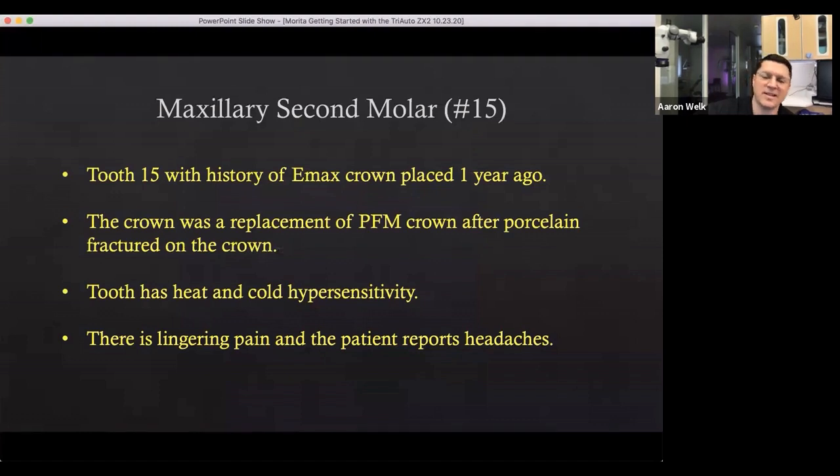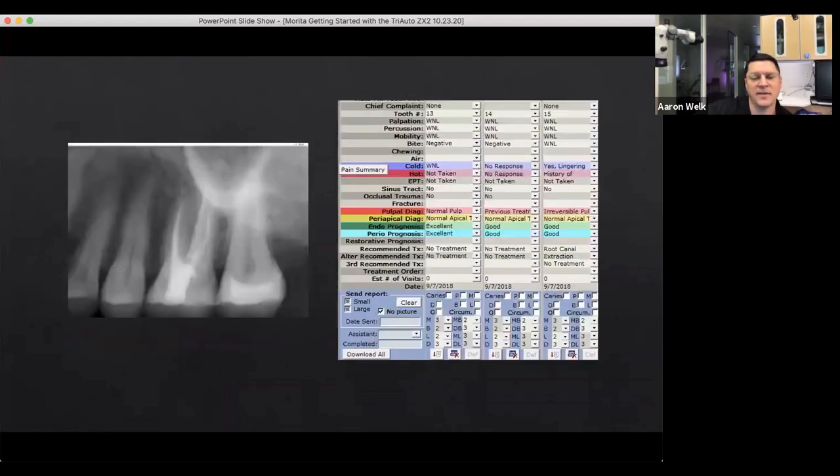This is a straightforward case to give you a sense of putting it all together. This is tooth number 15, which has an emax crown placed a year ago. Prior to treatment, the tooth became cold and hot sensitive and the patient is experiencing lingering pain and headaches. Here's a pre-operative view — we're looking at tooth number 15, the upper left maxillary second molar.